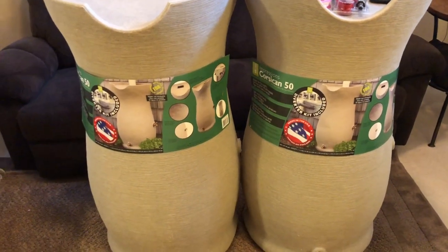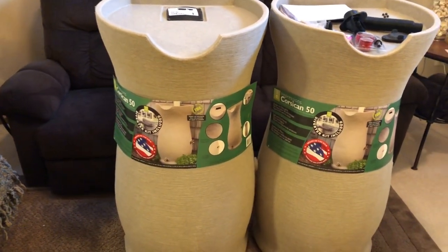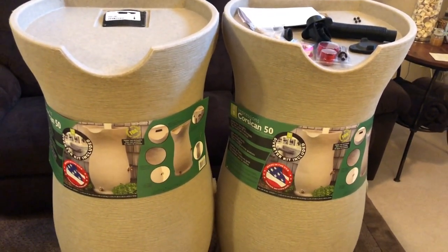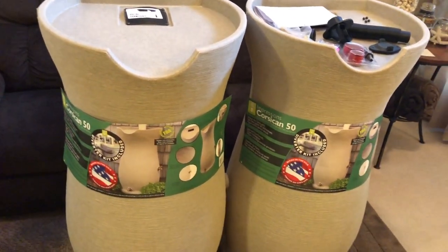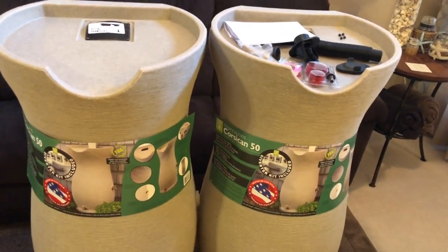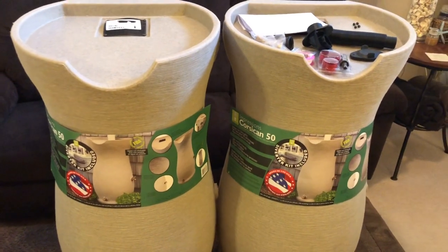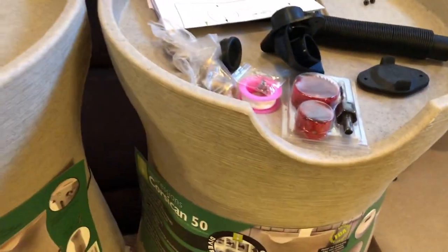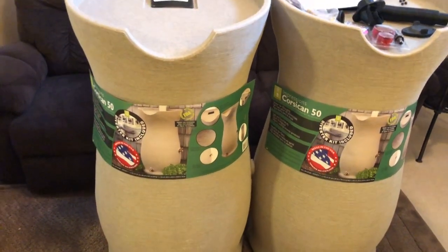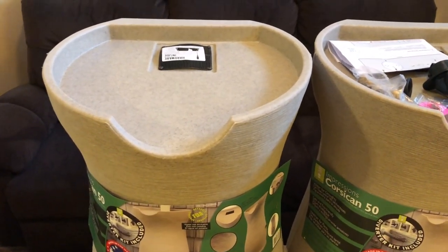The solar kit I have is all from Harbor Freight — from the inverter to the battery to the surge protector so you don't overload the battery. When it comes to solar I'm going to be a rookie and learning, so any helpful tips on installing or using the solar kit, let me know. We're going to be building the raised beds too, so there are some fantastic videos coming — the rain-catching system installation, the raised beds, and the Harbor Freight solar kit.